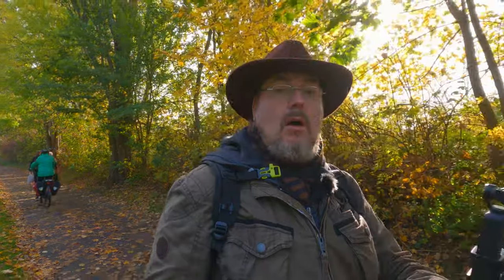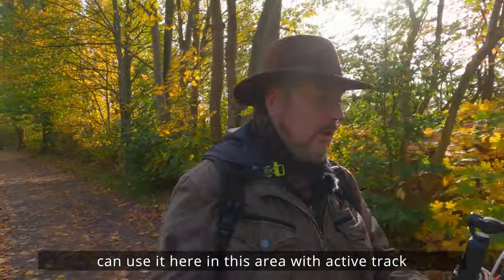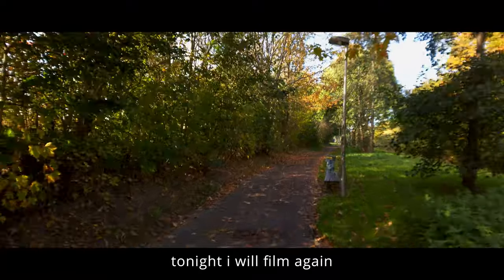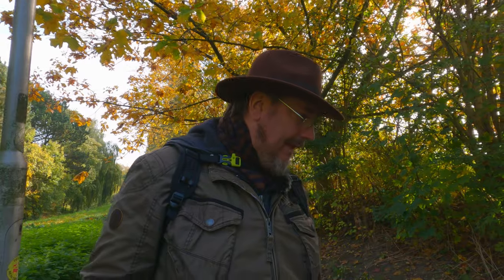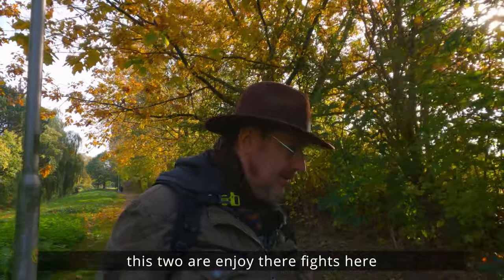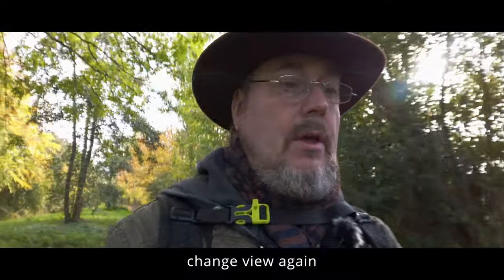Als zweite Kamera habe ich heute die GoPro Hero 9 Black mit dabei. Ich denke, dass sich das ganz gut kombinieren lässt. Ich wollte heute nicht die Drohne mitnehmen. Die Mavic Air 2 hätte ich mir hier in der Umgebung zwar auch ganz gut mit Active Track folgen lassen können, aber darauf habe ich heute mal verzichtet. Ich gehe dann heute Abend auch nochmal raus und versuche mit dem Vorsatzobjektiv ein paar nette Aufnahmen zu kriegen. Hier kloppen sich gerade zwei Vögel, die tragen gerade ihre Streitigkeiten aus.